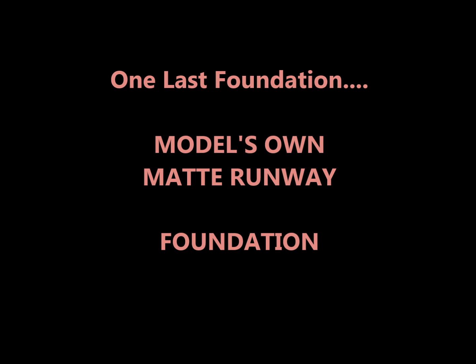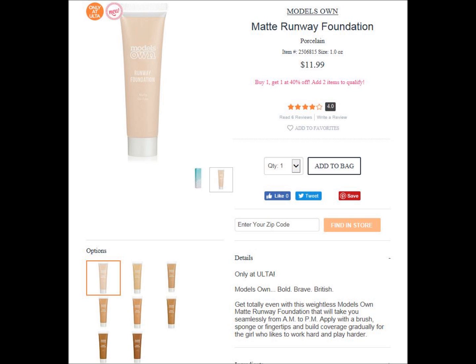One foundation that did not make it into the whole testing was so terrible I didn't even bother filming it — it's the Model's Own Foundation, brand new at Ulta. Something called Model's Own sounded like a quality foundation and boy was I duped. It was the worst, most patchy, driest foundation in the entire group. It gets an F minus.